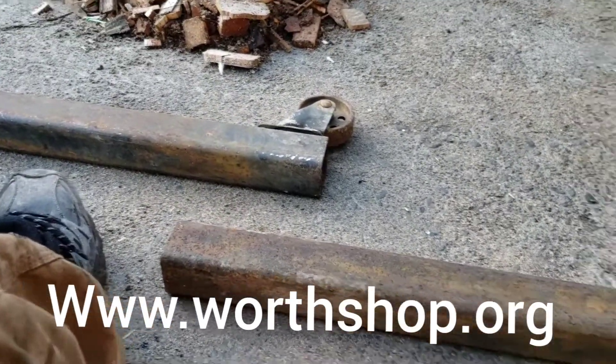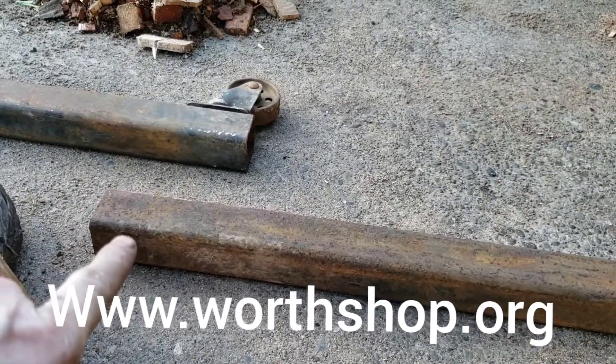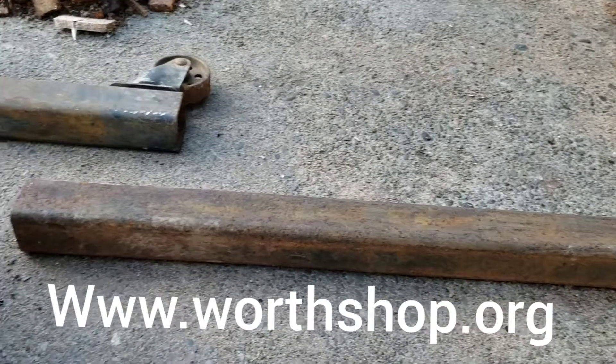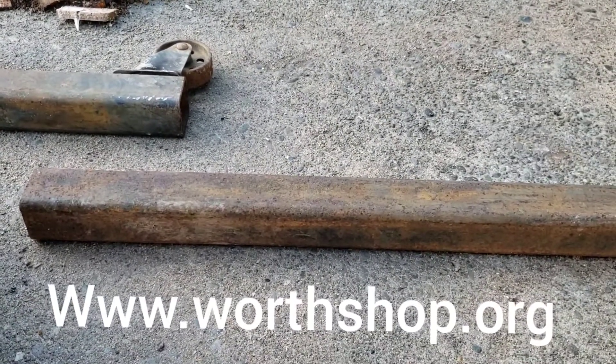Now I've got to notch the edges and then angle them down on both sides to match, so I can get it squeezed up in there and weld it into place.